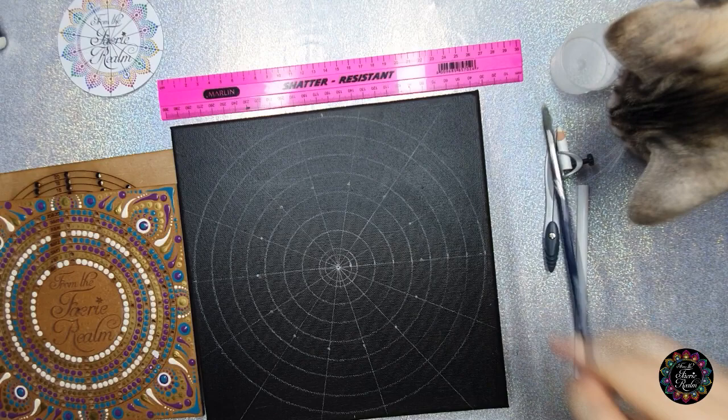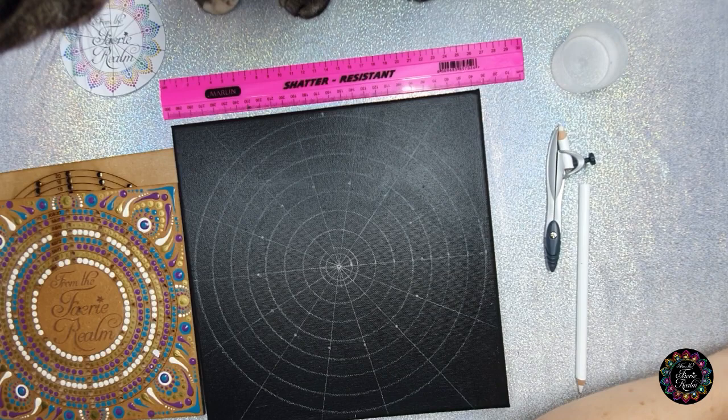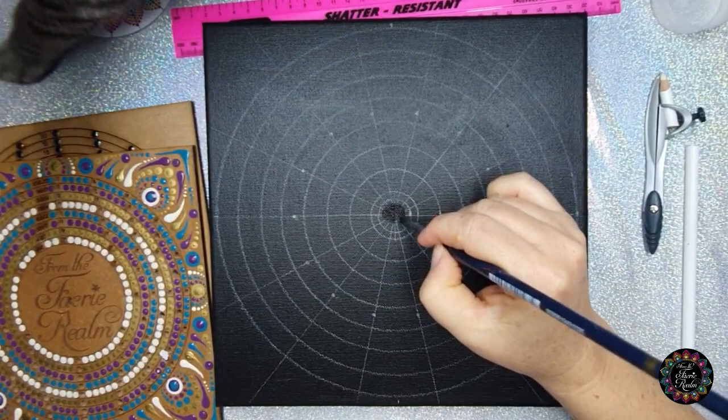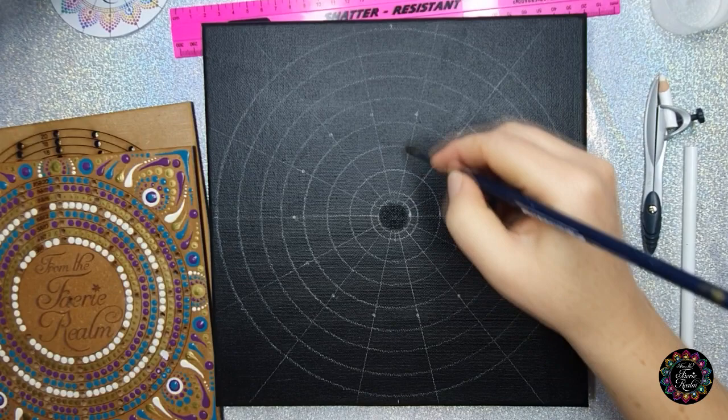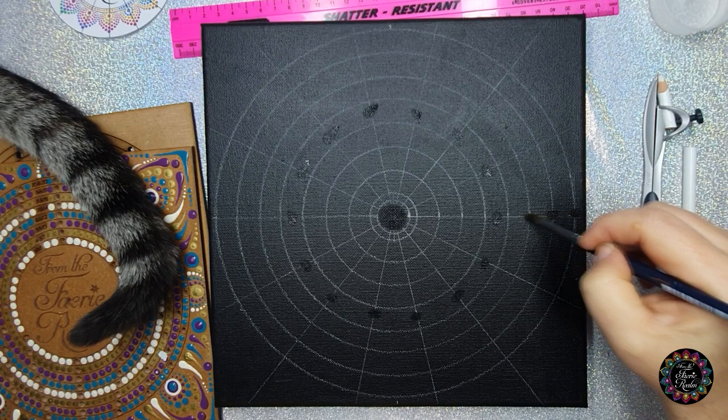Just to make sure that the chalk doesn't interfere with our paint, you're going to dip your brush into the water and wipe off the excess water, because else you're going to sit with pools on your canvas. Then I'm going to wipe out the center circle, wipe out my stencil dots, and if my 1.5 centimeter marks are quite thick I'm going to take those out too.